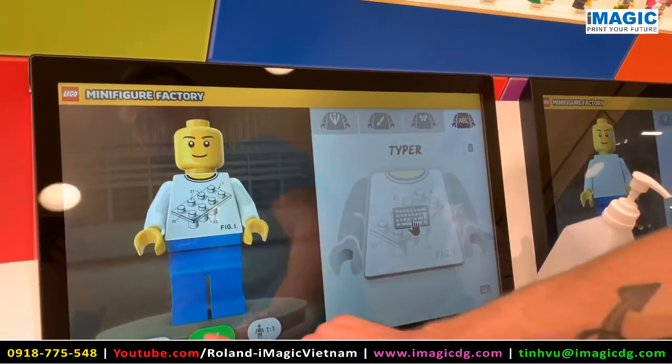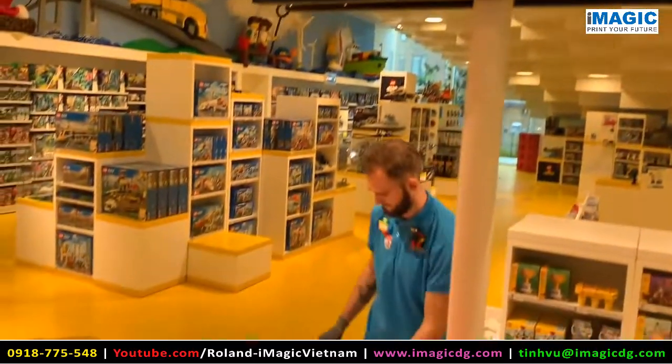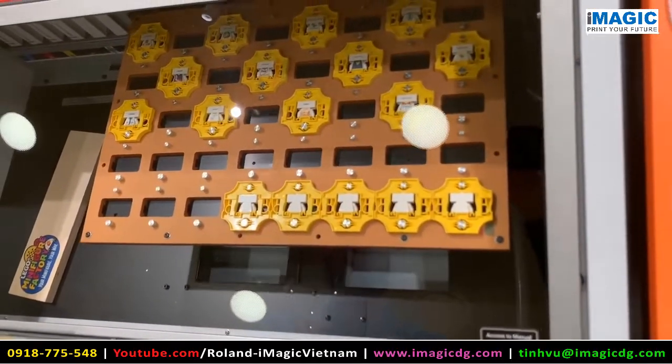When you are happy with the minifigure, we are ready to print. Let's go!